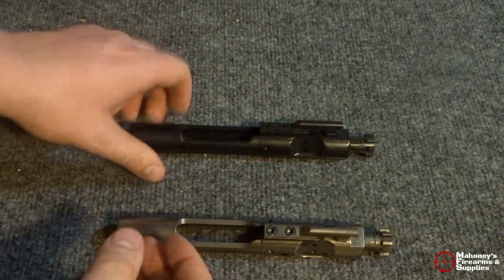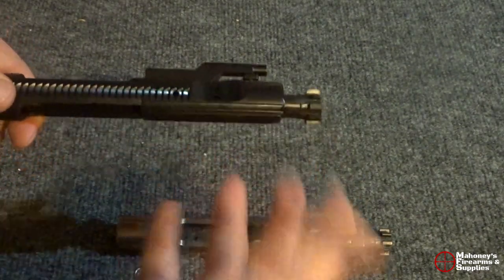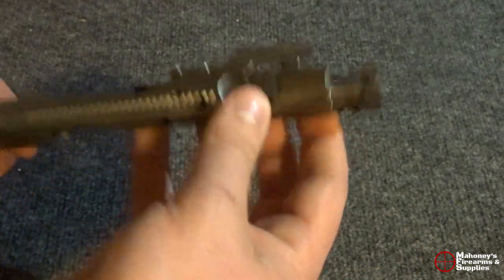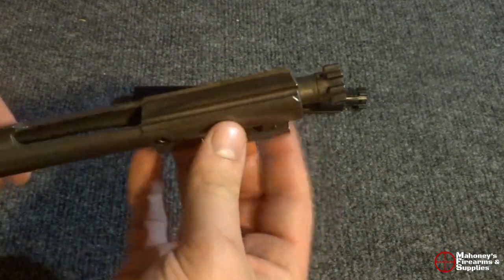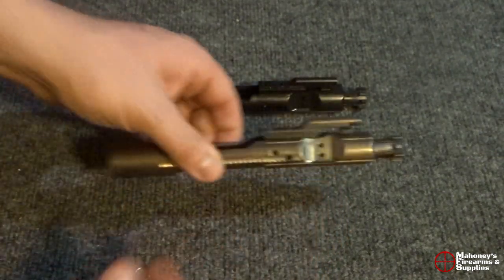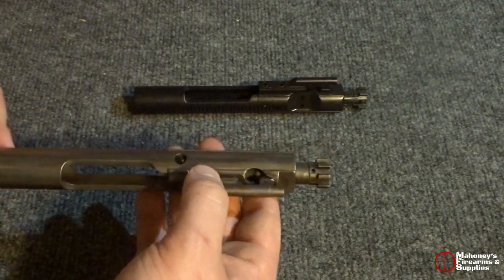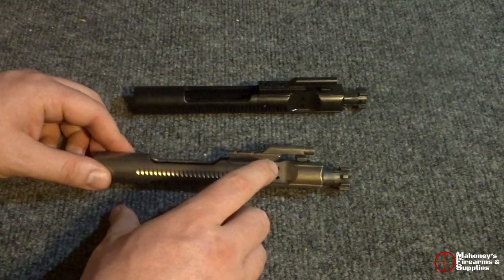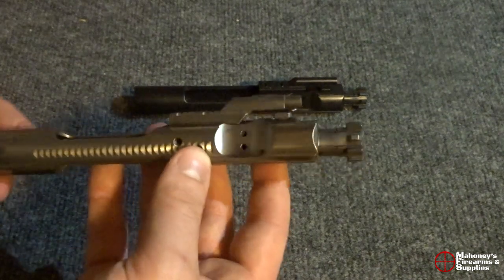With the black nitride, after you get done at the range, you'll have to use some cleaners to get everything off of it — which isn't a problem, that's what you should be doing regardless. But what's nice about the nickel boron is that you can take a paper towel and just wipe away almost all the gunk; all the carbon buildup comes right off. Also, nickel boron is a natural lubricating coating, so in theory it should run better in your rifle. That's really the biggest advantage — it's naturally lubricating and easily cleanable.